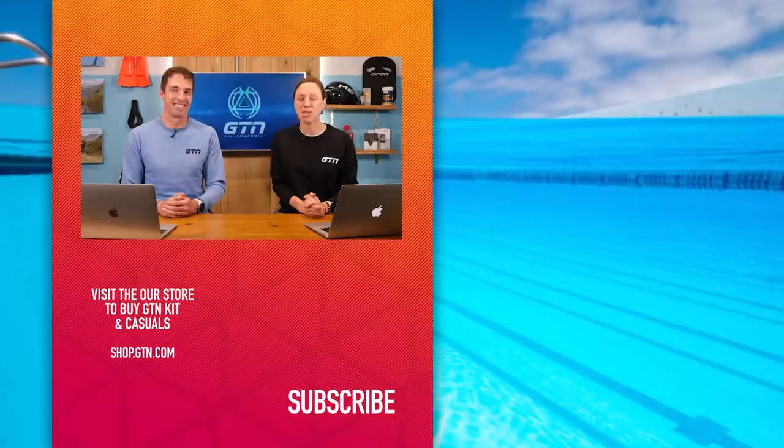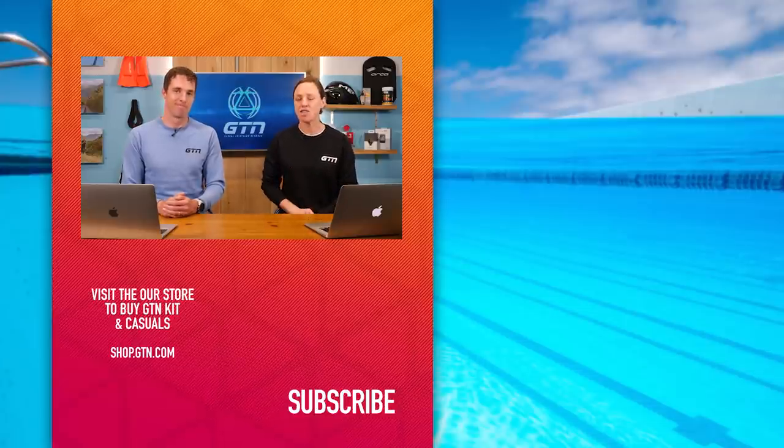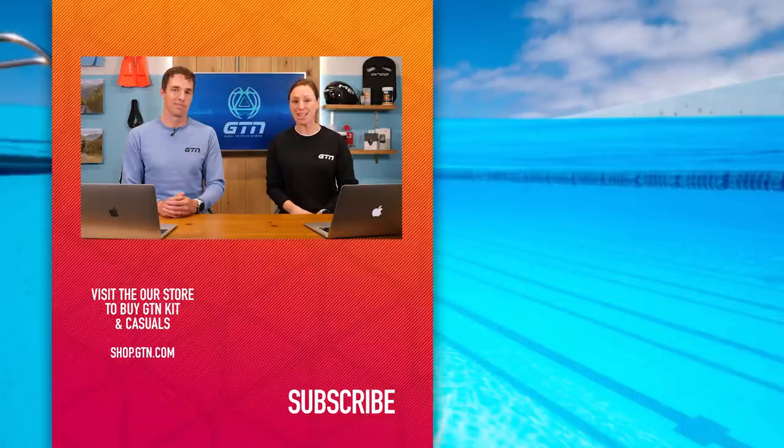Great questions as always, guys — thank you very much for those. If it's triggered any questions you might have, it's hashtag GTNCoachesCorner — leave those in the comment section below. Hopefully you've enjoyed it. Give us a like if you have, and hit that globe and subscribe.